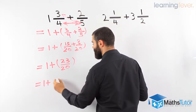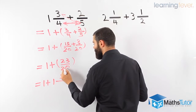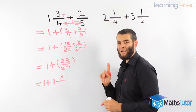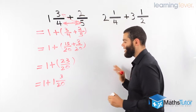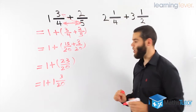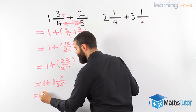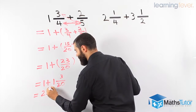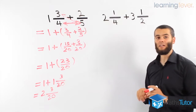1 plus this into a mixed numeral. How many 20s go into 23? 1 whole, 3 remainder. 20 goes into 23 once, remainder 3. That gives us 1 and 3 over 20. We can now add the whole numbers to get our final answer. 1 plus 1 is 2 and 3 over 20.